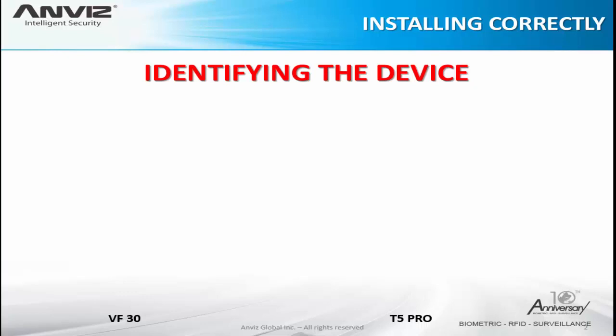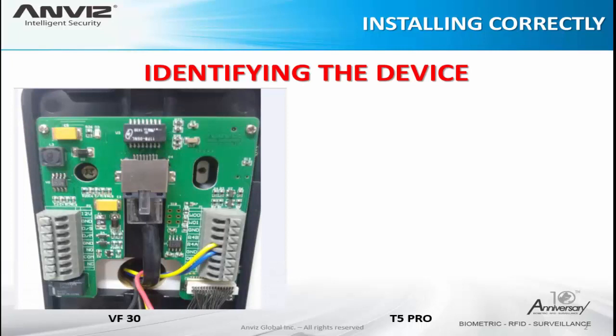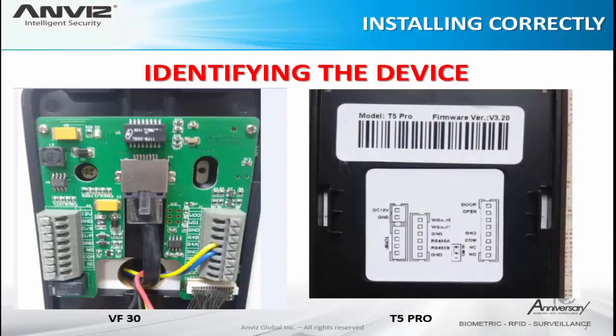First thing we need to do is to identify our device. We have some models of access control. Here I have two examples: one is the VF30 and the other the T5 Pro — the most common products of Envis in the whole world. On the left side we can see a picture of the VF30 device and on the right side the T5 Pro. I will show on the next slide the identifications and the explanation of each pin, talking only about the access control itself.